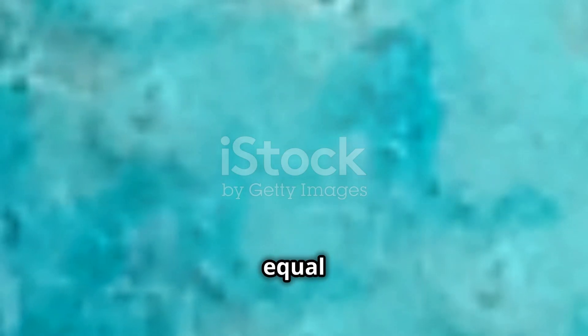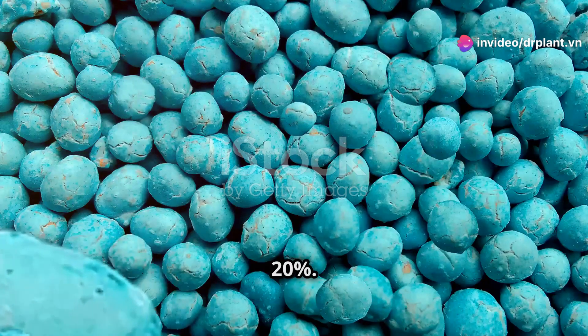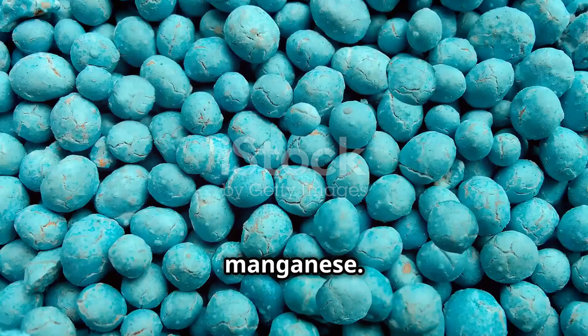This fertilizer has equal parts nitrogen (N), phosphorus (P), and potassium (K), all at 20%. It also has other important nutrients like iron, zinc, copper, and manganese.